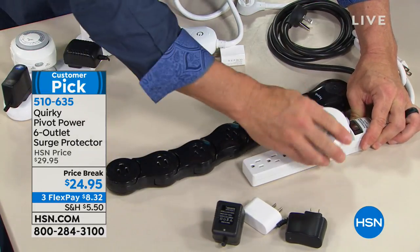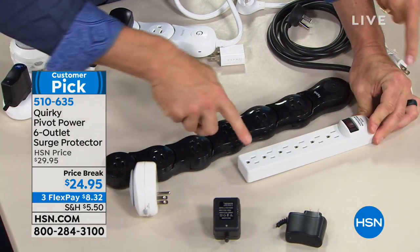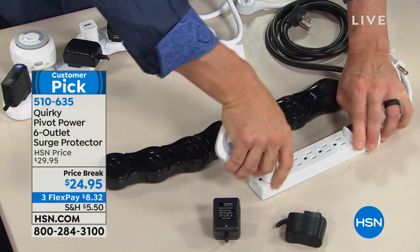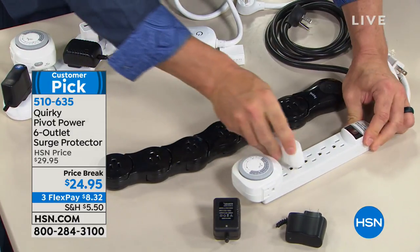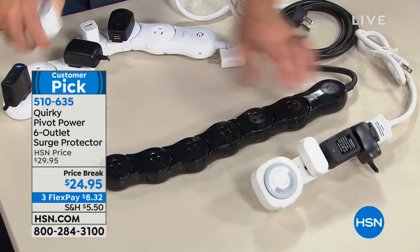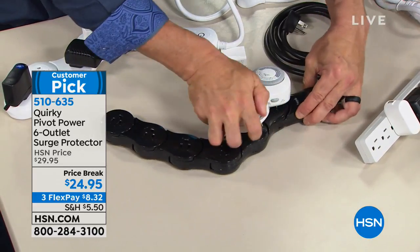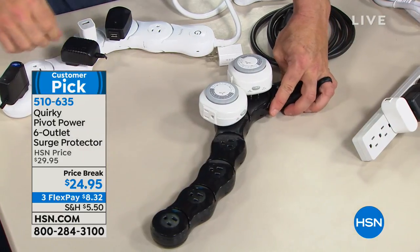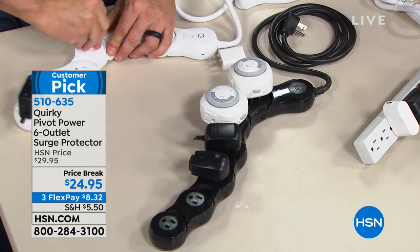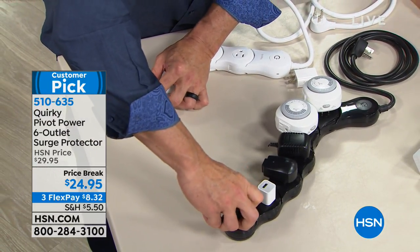With a standard strip, it looks so industrial. But on the Quirky, I can put that big plug in, and if something doesn't fit on one end, I can bend it and put another one right next to it. I can plug in six of those big plugs — the shredder's weird one, the printer's odd shape — and still use all the outlets.